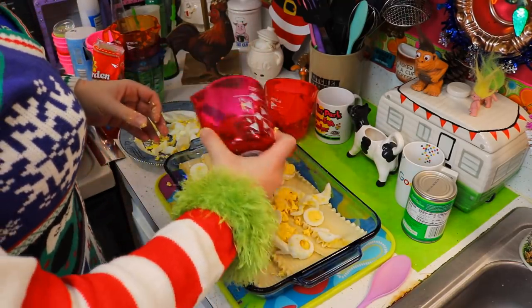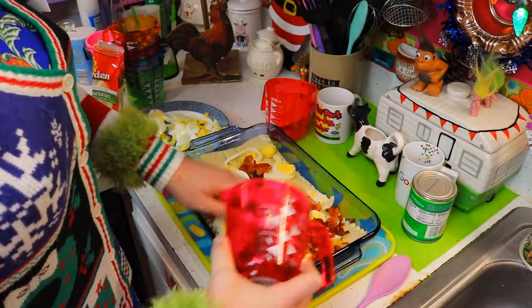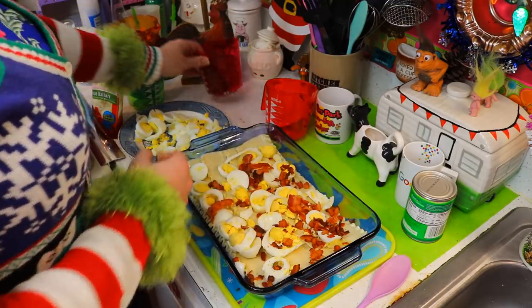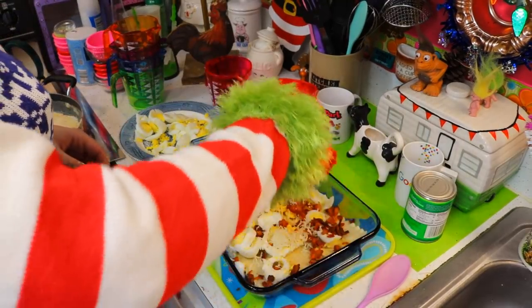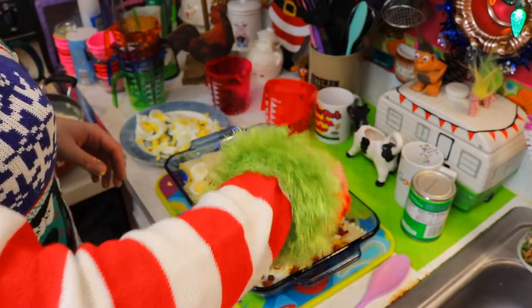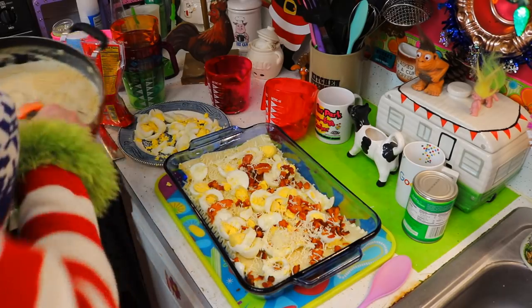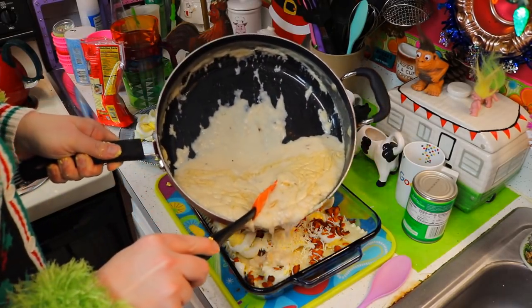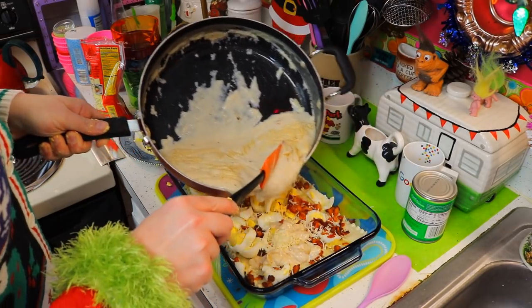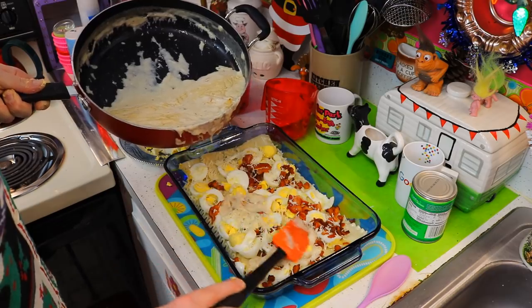Here's our crumbled up bacon — let's spread some of that on there. And our cheese here. Then top it with some more white sauce. You just keep putting more noodles on top and then more of the layers until you run out of ingredients.